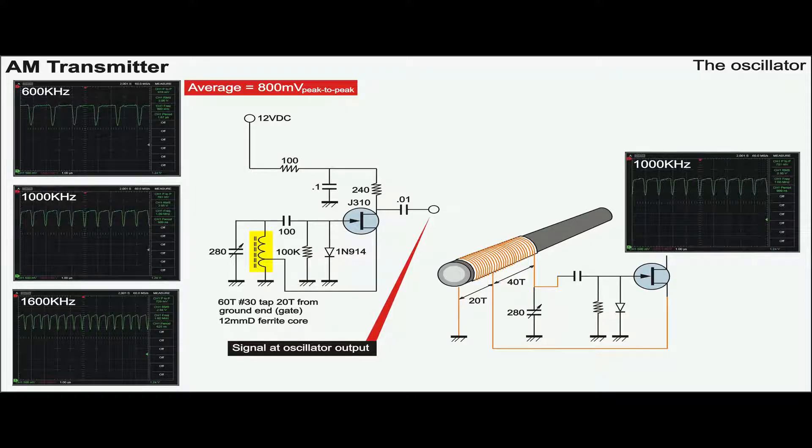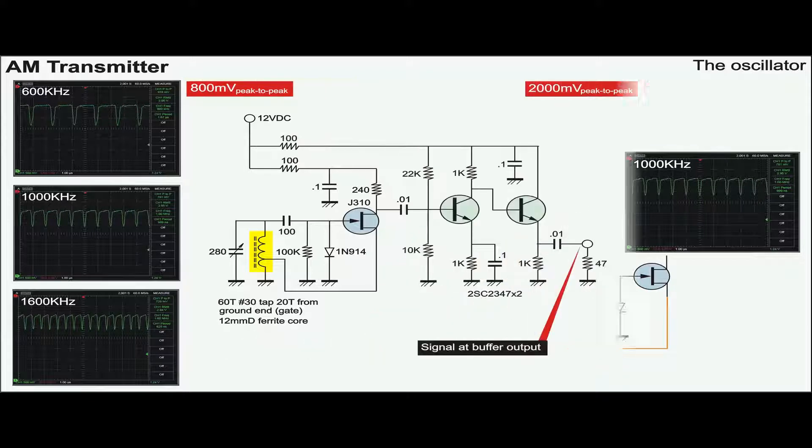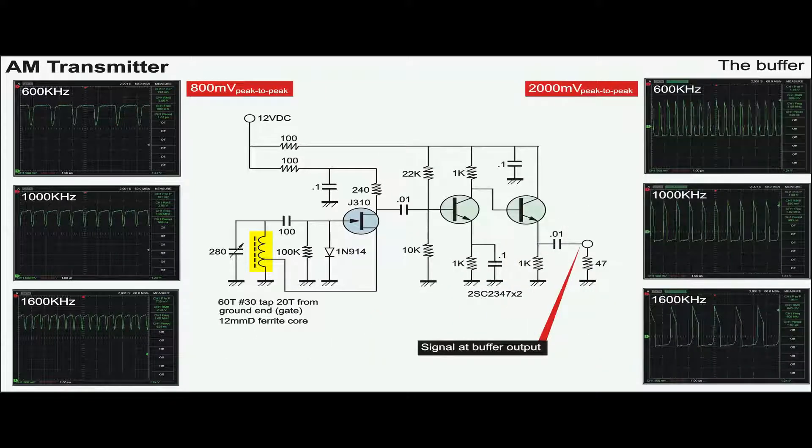I also note that to generate 500 kHz, the number of turns should be 80 to 100 turns, not 60 like I did. The buffer stage is added and its voltage output across a 50 ohm load is 2000 mV, compared to 800 mV in the oscillator.